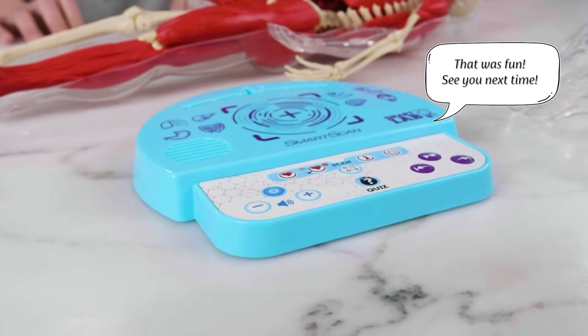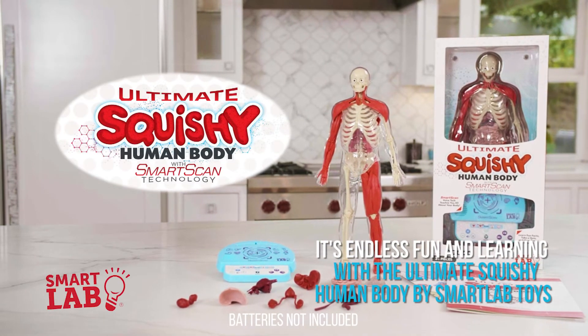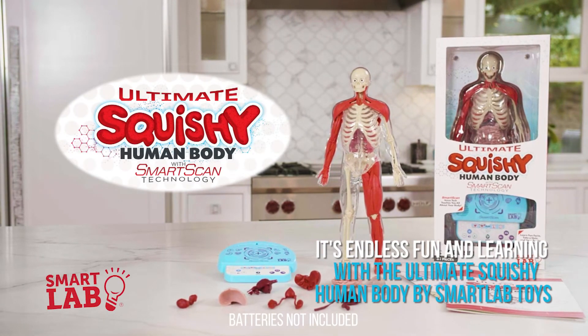That was fun. See you next time. It's endless fun and learning with the ultimate squishy human body by Smart Lab Toys.